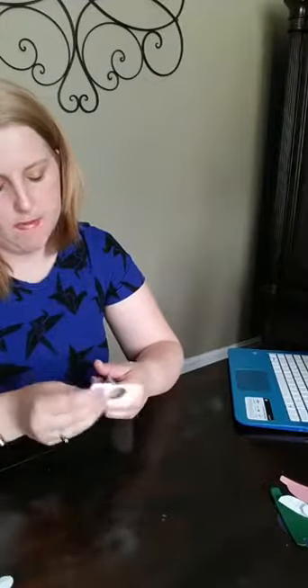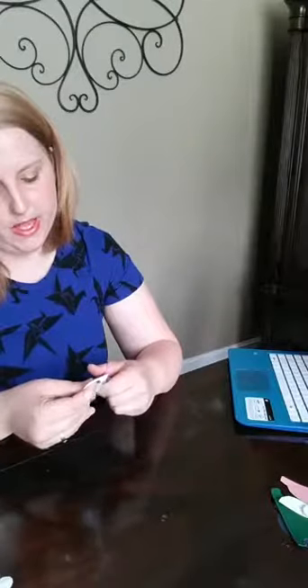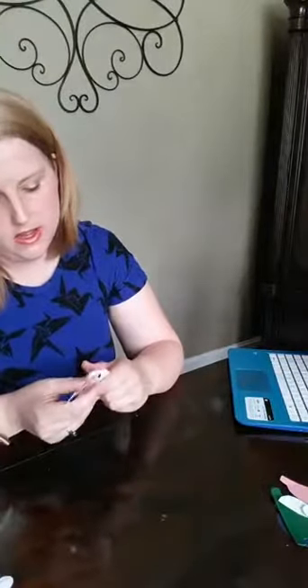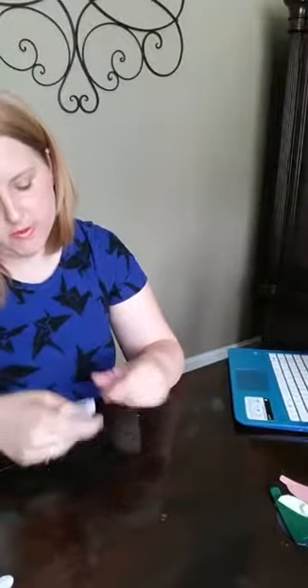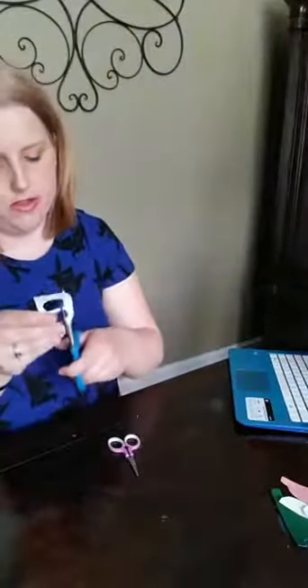And then we will get to our mouse threading page. Three quiet book pages in an hour — that's pretty darn good! On Friday we will continue right where we left off, with our shape matching and cookie counting and all sorts of fun stuff. Now that I've got those cut out, let's talk storing the pieces.